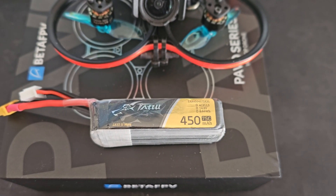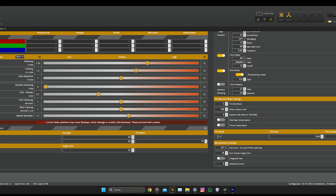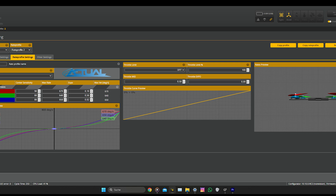Last but not least, here is a little look inside my PID settings, rates and filters. If you have any questions, feel free to ask me in the comment section, like and subscribe.